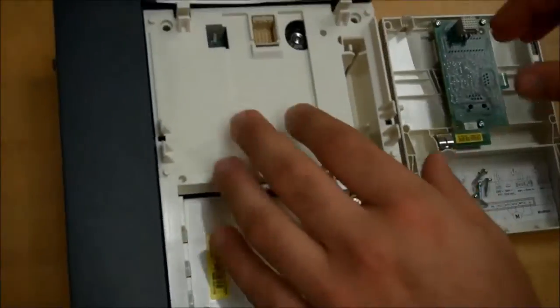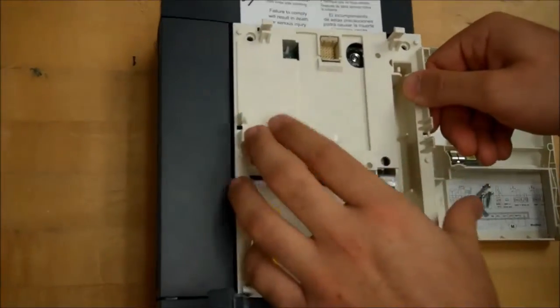That last screw is right here inside this little ignition area. Same thing, just turn it counterclockwise until it becomes loose. And once it's loose enough, you should be able to just pull that card out like this.